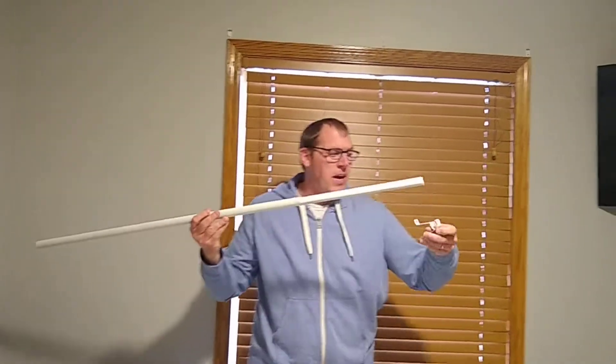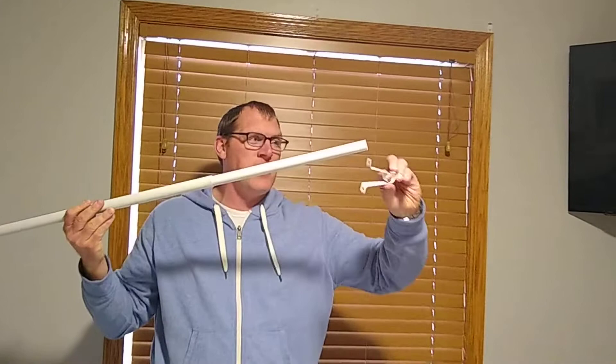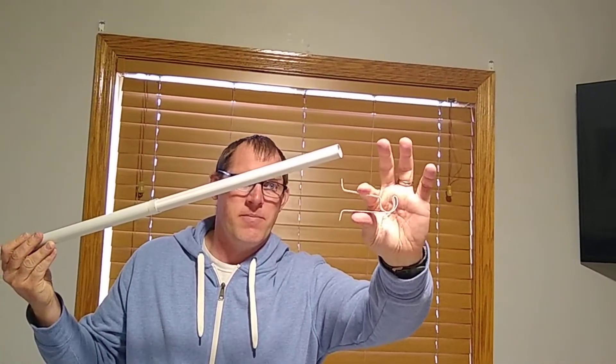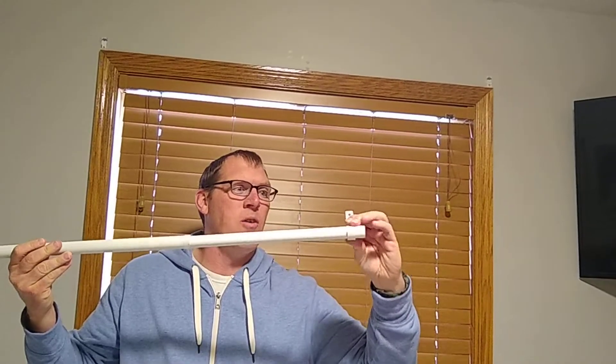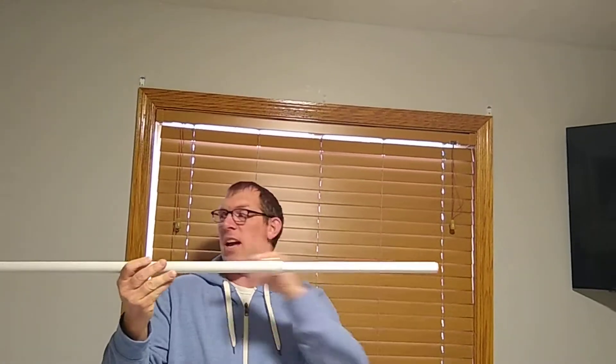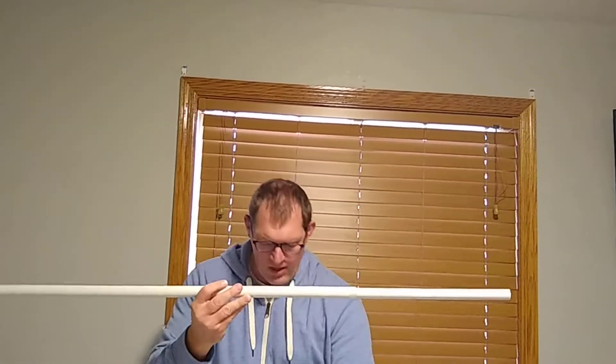Here's how the brackets are. You get three of these right here and they have a little bit of flex on them so that it can snap around the end of your curtain rod. You get three of those, one for each end and one for in the middle.